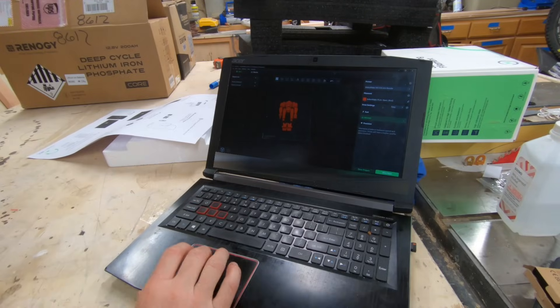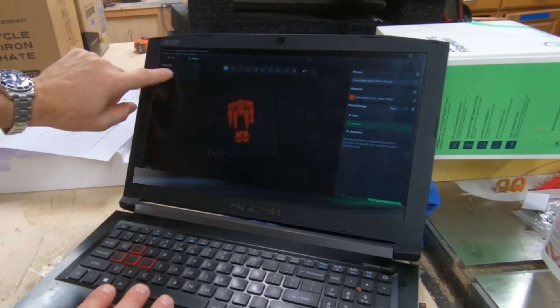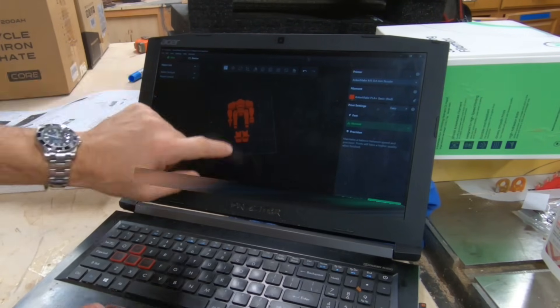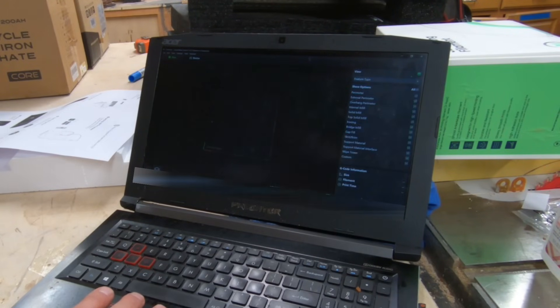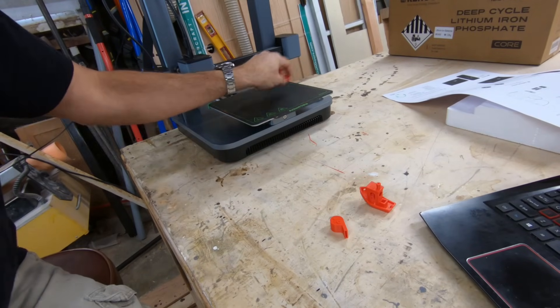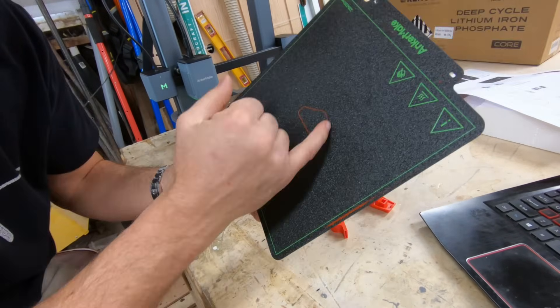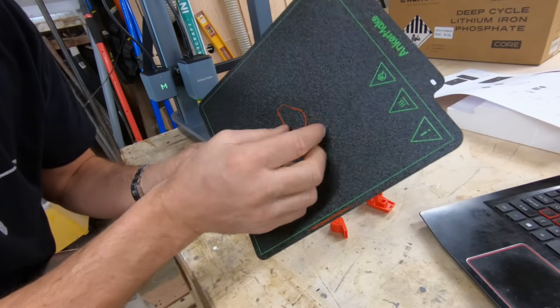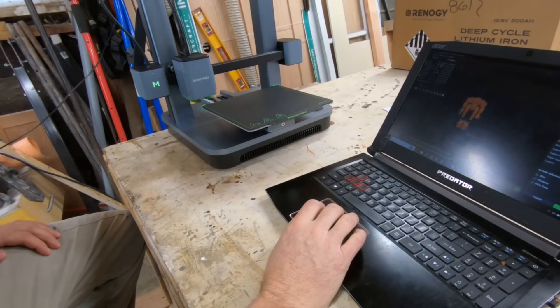I scaled them down to 50% because at 100% it's huge and was going to take 14 hours to print. Here's a quick look at the robot — it's in red and I've shrunk it down. Over here are the two STL files for the body and the foot. I'm going to hit slice now, then clean this off with isopropyl alcohol, and hit the print button to see what happens.